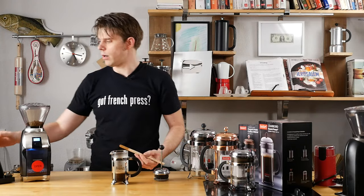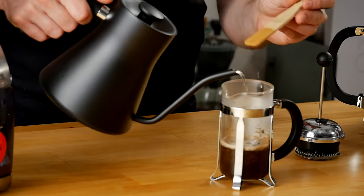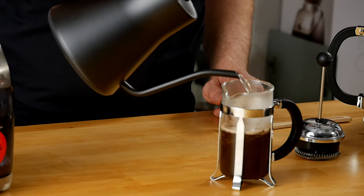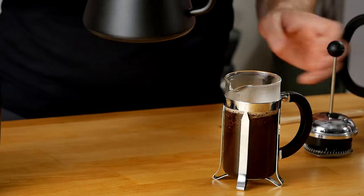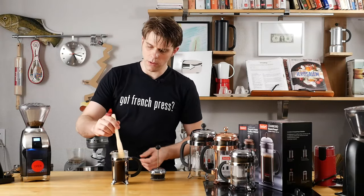After 30 seconds, we're going to go ahead and just finish pouring our water. You don't need to go too slow, but you can take your time here to get this right. Remember, you've got to give yourself a little bit of room because you're going to be pushing your plunger down, so make sure to give yourself a little bit of room. We'll give this a little stir.